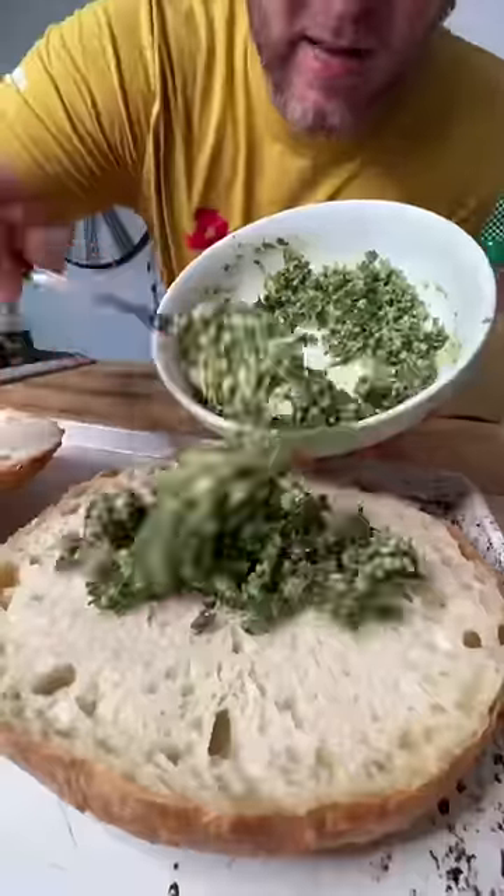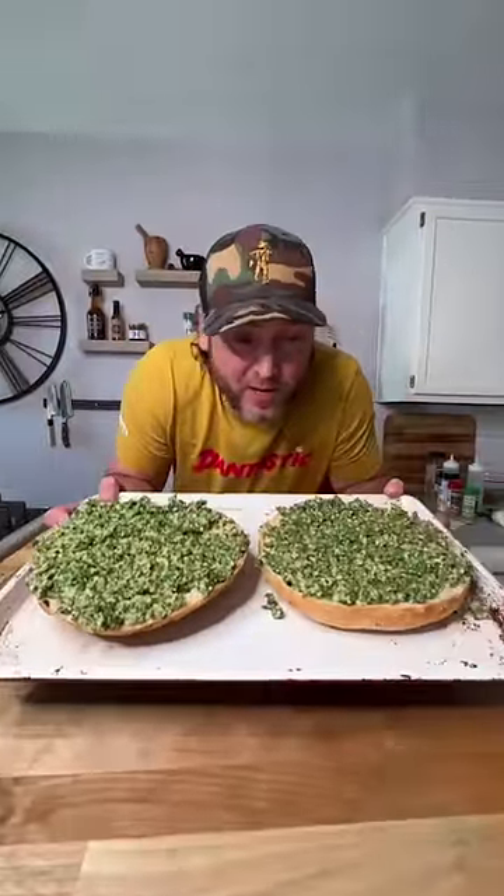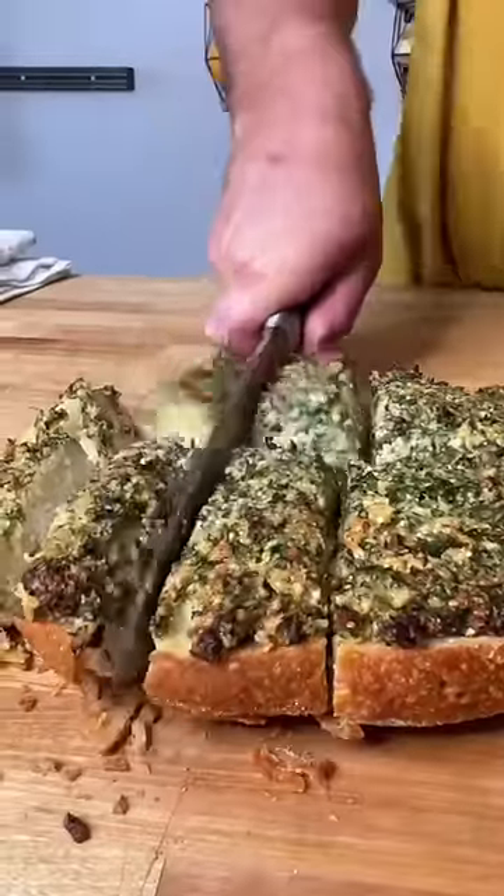Put it on our bread, smooth it around. We go into our oven at 400 degrees for about 20 minutes. There we go. I think I'm a crackhead now.